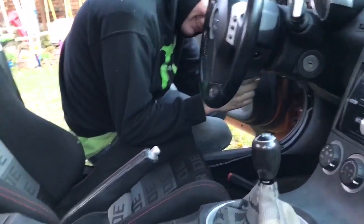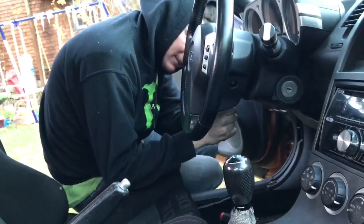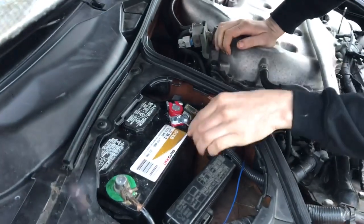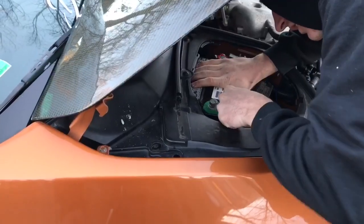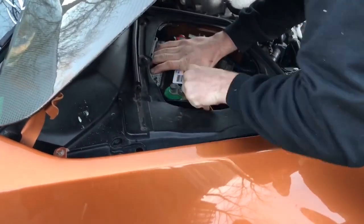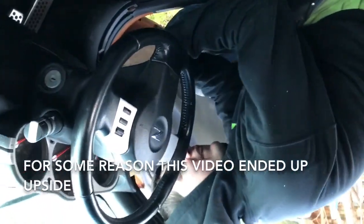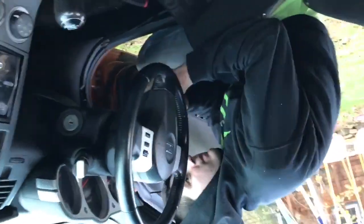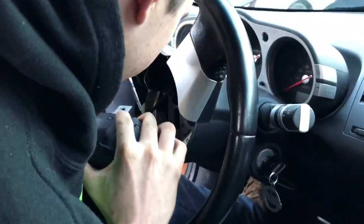You might want to unplug your battery. Check up on this battery terminal we put on — it's a little sketchy. Now we can try this again without the horn going off — good idea, because I'd have to unplug the airbag too.